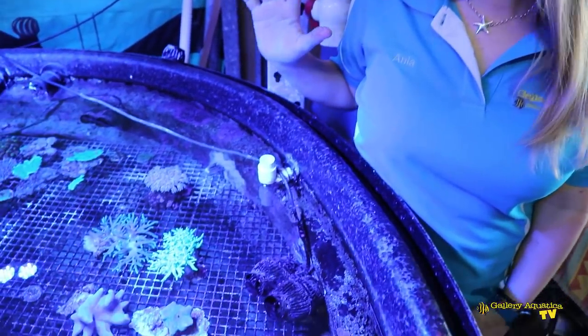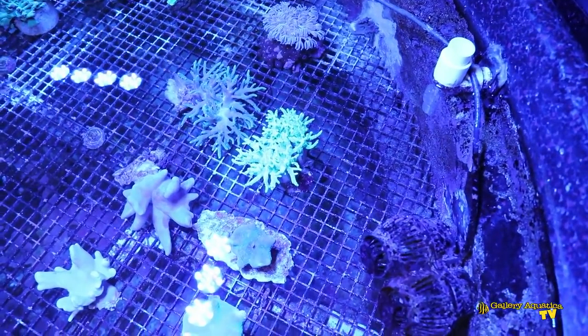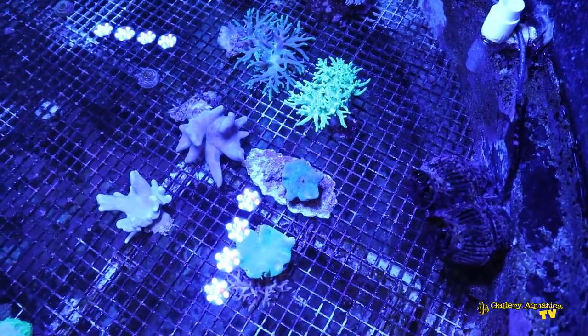G'day reefers! Welcome to Galleriaquatica TV. I'm Anya and we're here today to do an episode of The Frag Files. Today we're going to focus on leather corals and we've got three different genus of leather corals: Sinularia, Lobophyton, and Sarcophyton.